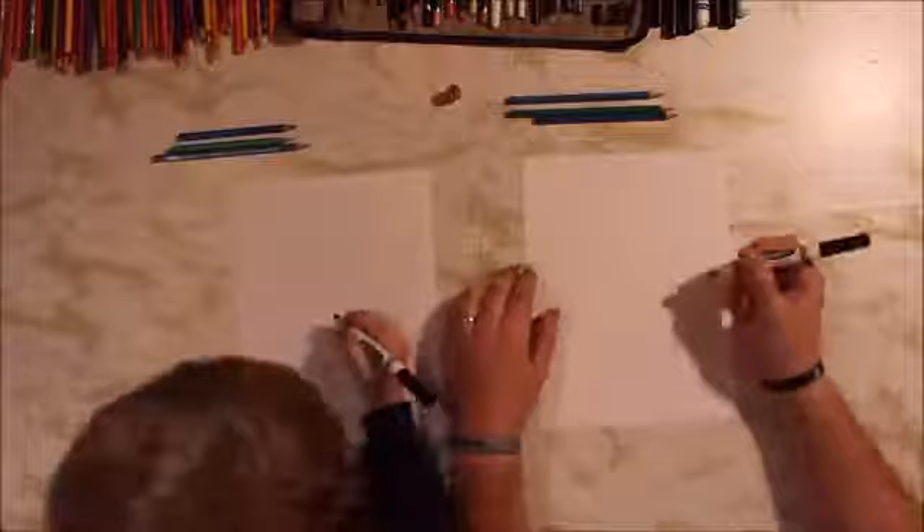Okay, welcome today. Dinosaur Train. So we've got a marker, some paper, and we're actually going to turn our paper so it's up and down, or a portrait orientation, because we're going to draw Shiny, the Dinosaur Train dinosaur. Alright, you ready to draw? Yes, buddy.